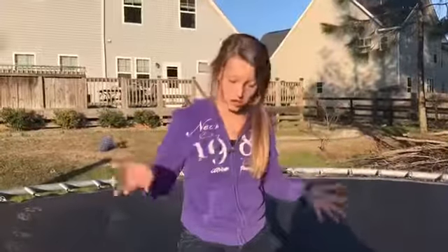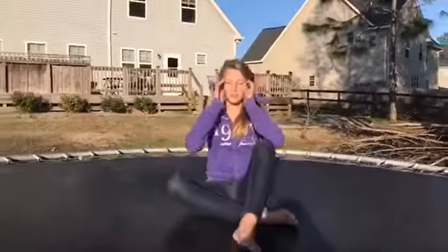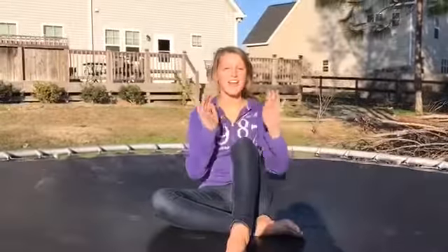Stay till the end for the bloopers, there's a lot. Hi guys, welcome back to this first video. So today, for my first video, I'm just going to be teaching you guys how to do a front handspring on my trampoline. So let's get started.